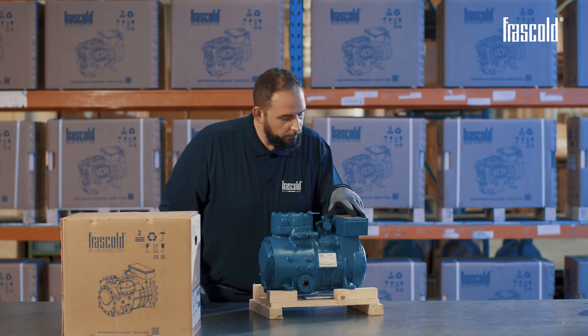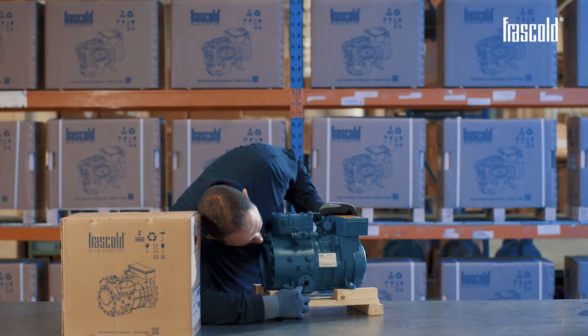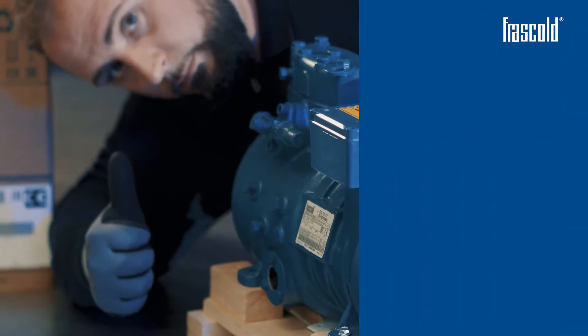Carefully read the warnings on the yellow sticker on the junction box and, with the help of the legend, check the oil level contained inside the compressor to ensure it is optimal.